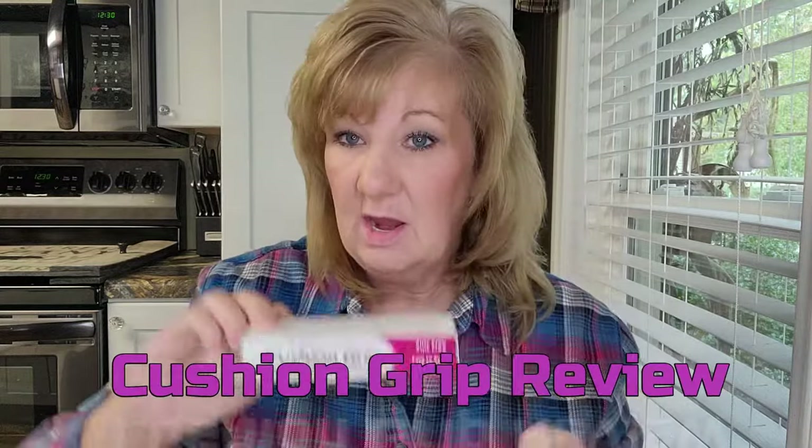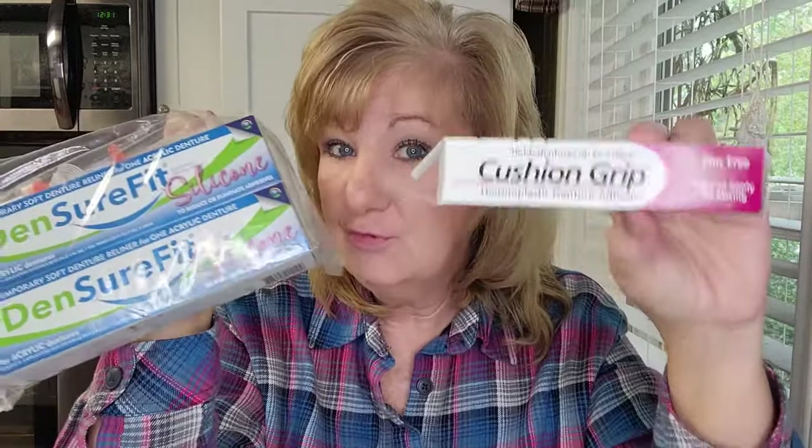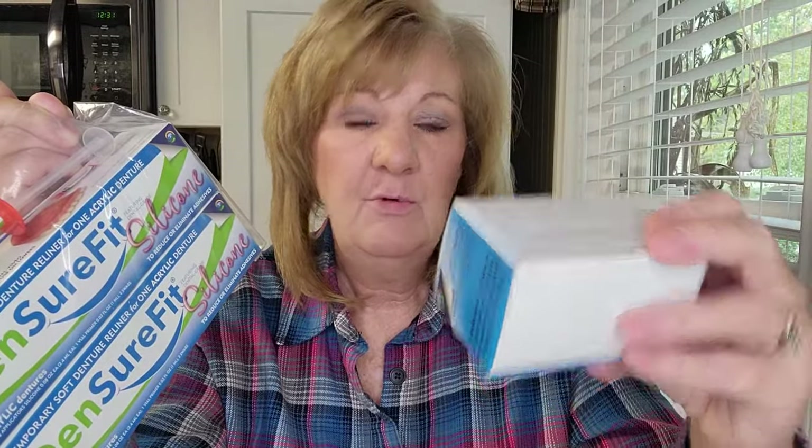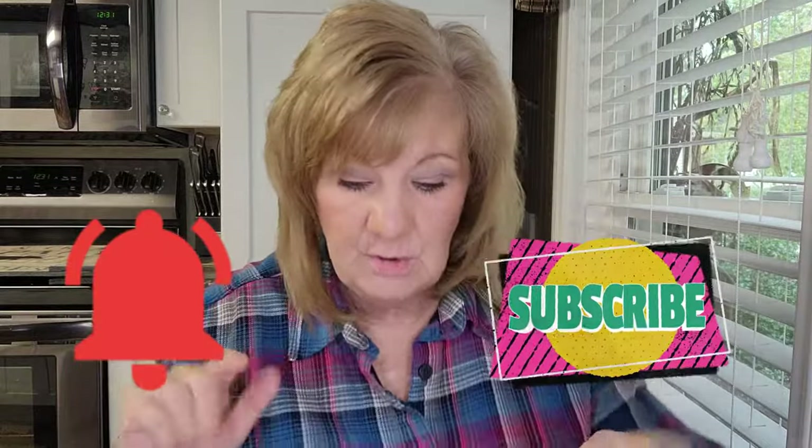Hi everybody, welcome back. Today I have Cushion Grip and I'm going to attempt to use this in my top denture. I don't have that in — I do have my bottom denture in though. I also have Denture Fit here; I'm going to use this first because they say it only lasts about four days, and then I'll do a review on that. I also have the Denture Clean tough stain remover, so subscribe and hit the bell so you'll be notified of my videos.